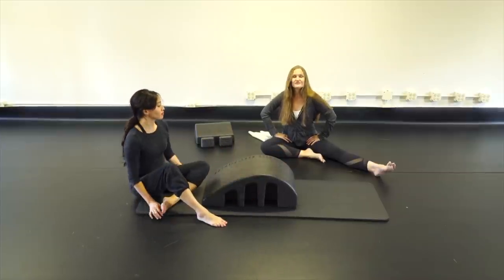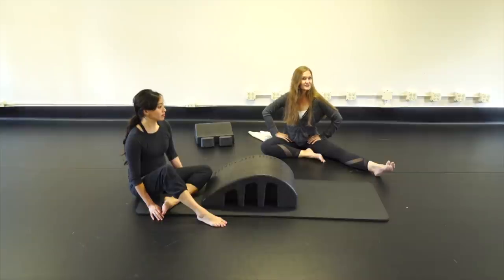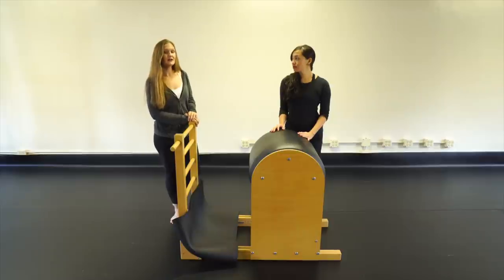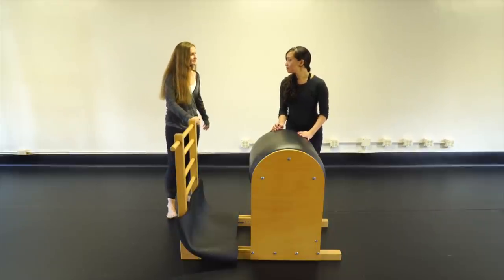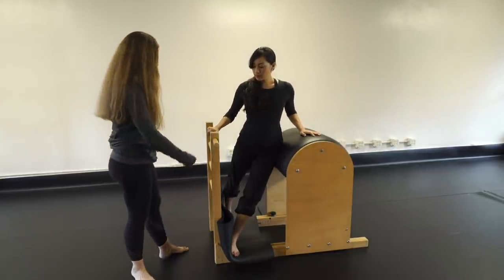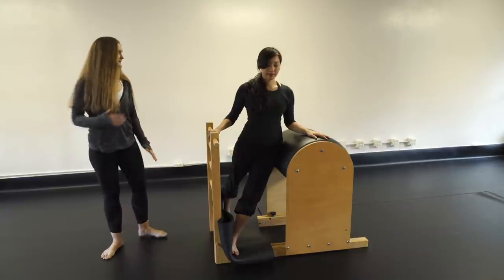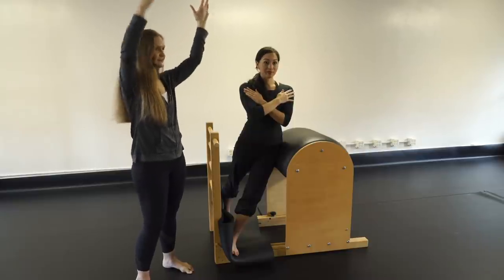That does it for the arc barrel level 2! Now pulling out the ladder barrel. We're going to cover all level 1 and level 2 Upside Down Pilates curriculum for the ladder barrel. Starting with side bends: level 1 then level 2. Use a folded mat or foot platforms — inside leg forward, outside leg backward. Arms crossed at shoulders to start — the easiest position — abs up, hips even, on a diagonal.